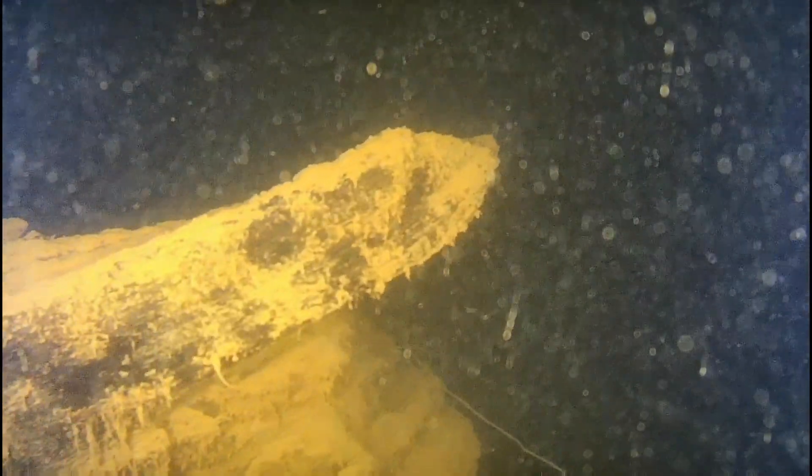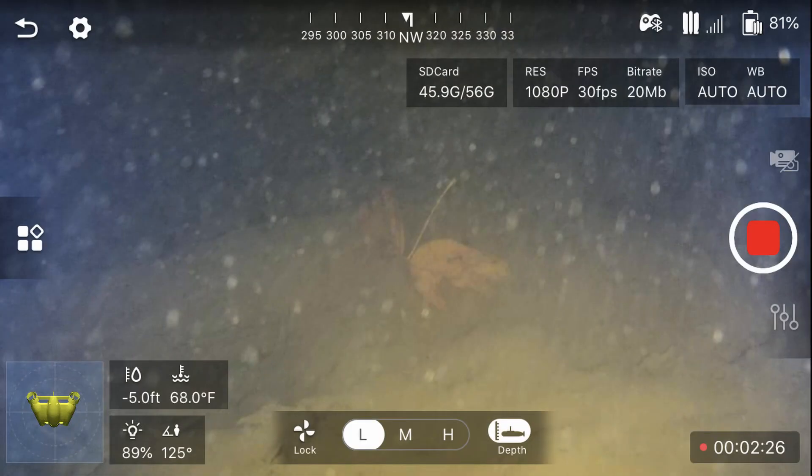The silt still does make it a little difficult — it's not pristine Caribbean crystal clear water — but that's not what a whole lot of the country has to deal with, and that's kind of why we're testing the Gladius Mini here in less than ideal conditions. This is about five feet deep, 68-degree water; it's the headwaters of the Cumberland River above Lake Cumberland, so this water really hasn't been moving very much. We've had a pretty dry month and it does pretty well.